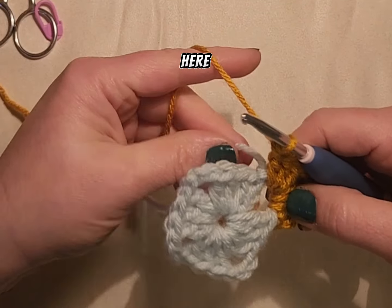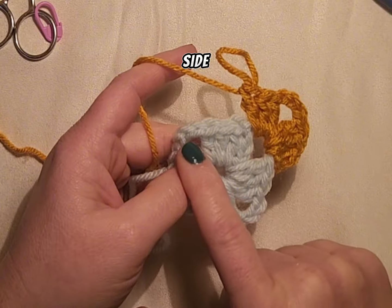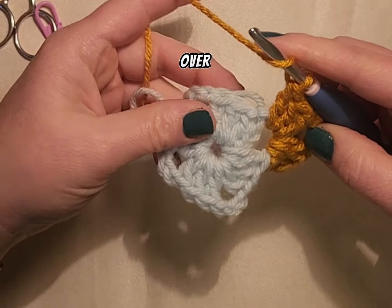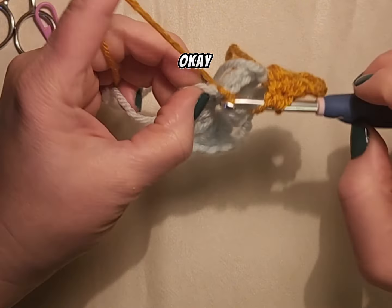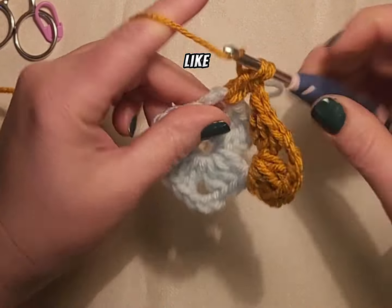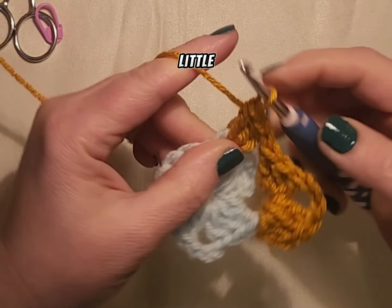Alright so here is where we need to orient ourselves. We just finished a corner and we don't need to make a new corner because we're still on this side. What we're going to do is after we finish this granny stitch, we're just going to move on over and make another granny stitch into this next corner space. There's no chaining to be done, we are just going to go for it. Remember I said the first two rows are going to be the most difficult and after that it will be a little bit easier to know what's happening.